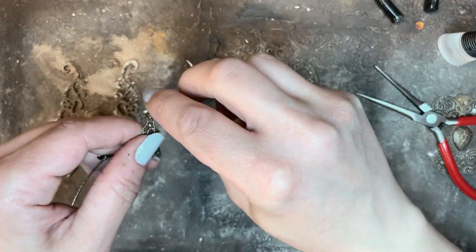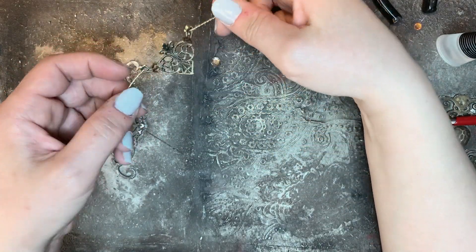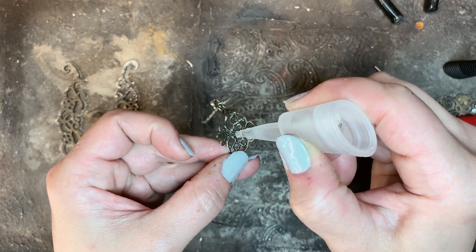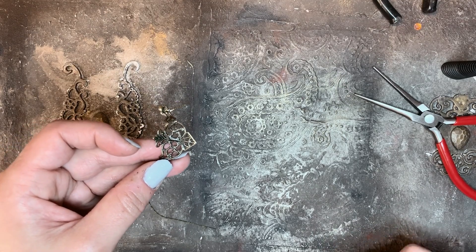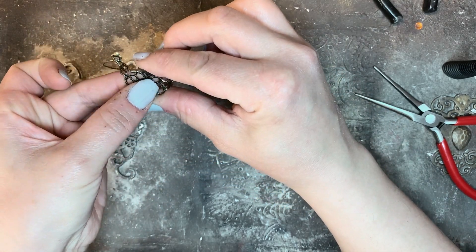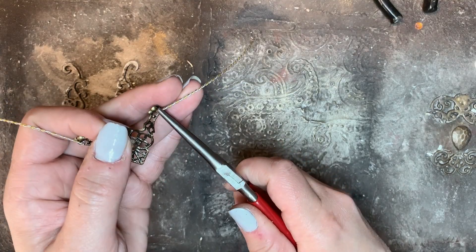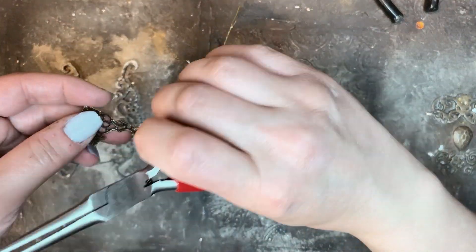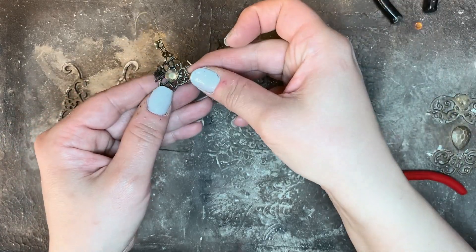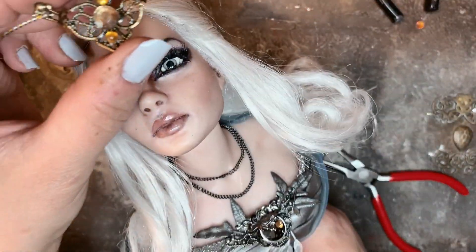I'm bending the wire and pushing it hard to make it more stiff. Here I'm using super glue to glue in the stone and pushing it into place. This headpiece can now be decorated with more stones. Here I'm testing it on the doll's head.